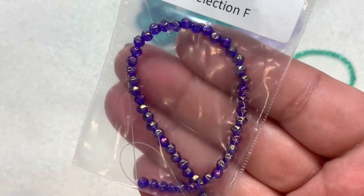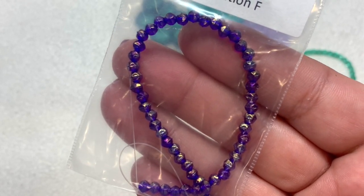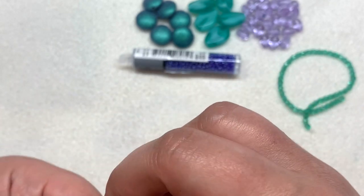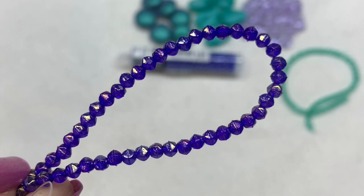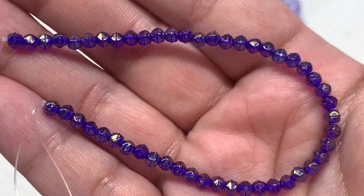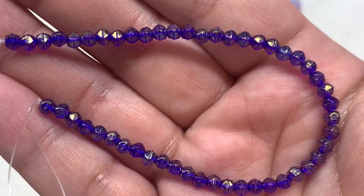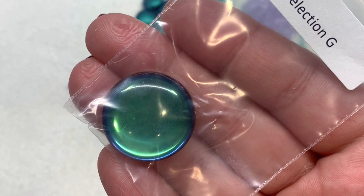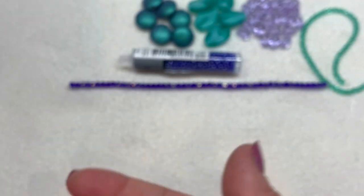Selection F contains a gorgeous strand of 3mm luster iris cobalt English cut rounds — I can already tell through the bag that the luster finish is so gorgeous. Under the light these look amazing: you have a golden glimmer from that luster finish over the cobalt blue, and that English cut gives something a little different than a basic round or a fire polish.